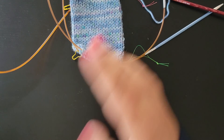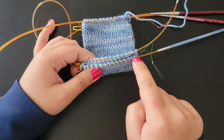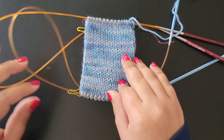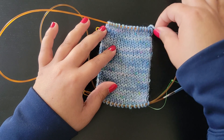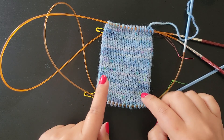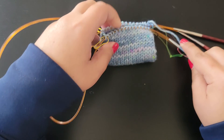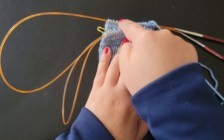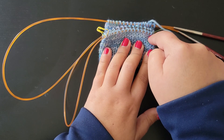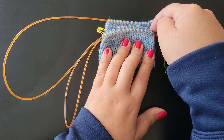You have now undone your provisional cast on stitches and they're ready to go. With your lifeline, if you had missed picking up a stitch, it's safe. To set up for Kitchener stitch in the round, you're going to take your provisional cast on edge and bring it up to meet your live stitches. The provisional cast on will always be in the front, and the live stitches will always be in the back.